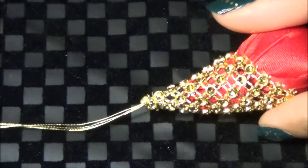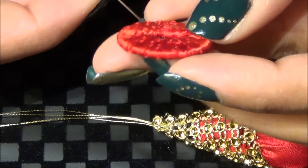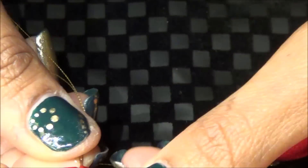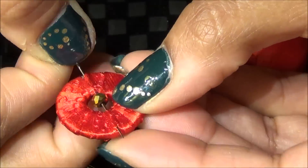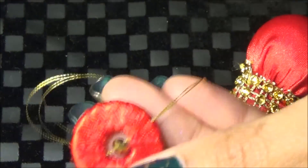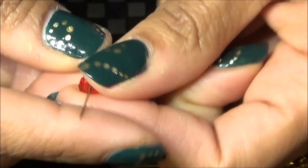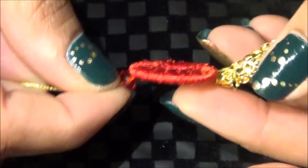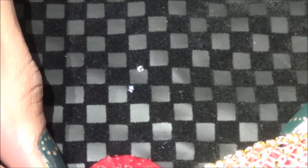Now it's time to assemble all the pieces together. You can be very creative with this — I taught you the basic things that I created this latkan with, and you can extend it with any color of beads that you like. I hope you like this video and if you do please don't forget to thumbs up and share. Thank you for watching.